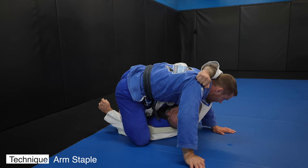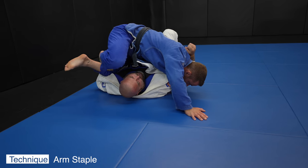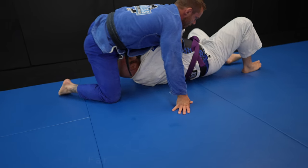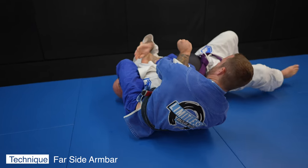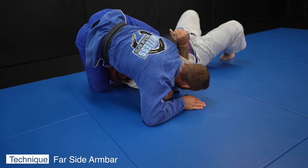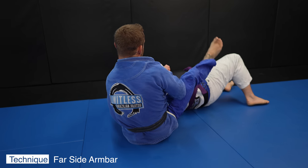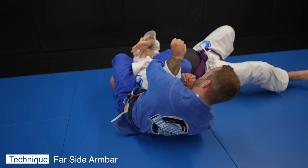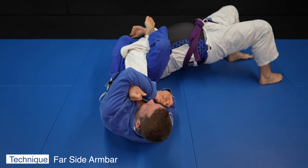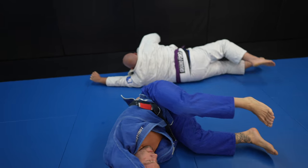I staple John's arm — meaning I have my foot on one side and my knee on the other — and I want a far side arm bar. I put my foot on his arm to block it so when I go for the far side arm bar he can't connect his hands together. Against someone strong you really want to prevent them from connecting their hands for an arm bar. I slide my elbow up towards his wrist so he can't turn it side to side — control of the wrist is really important in arm bars.